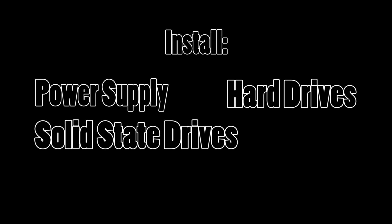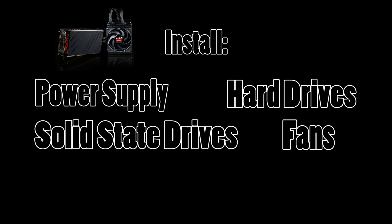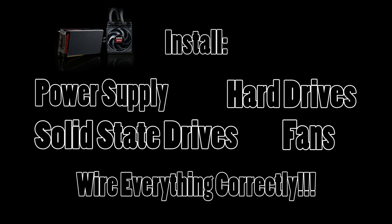Once you have your motherboard situated and screwed into place, install the following items: your power supply, your hard drives and or solid state drives, as well as any case fans you may have. And don't forget your graphics card. While our Intel i3 does have onboard graphics, a separate graphics card is always recommended. Most importantly, be sure that everything is wired correctly. If you think you may have a faulty part, verify that it's wired correctly first before concluding it's actually faulty.